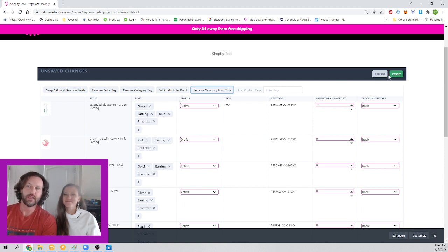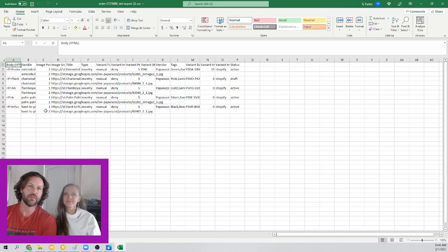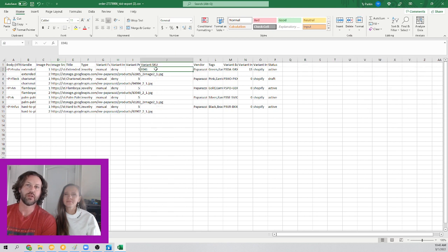From there you just hit export, and you'll see that your CSV file now reflects all those changes you made. You can see the SKU number, the quantity, and this one was set to draft — it just goes ahead and changes all of that for you so you can import it and just be done.